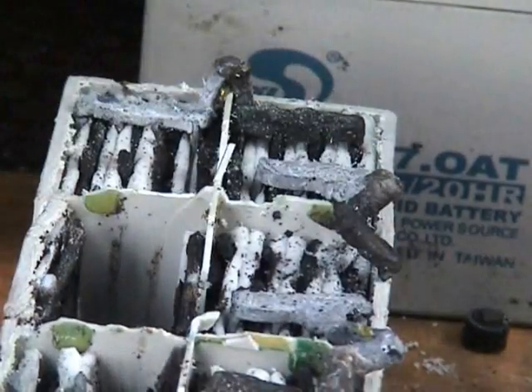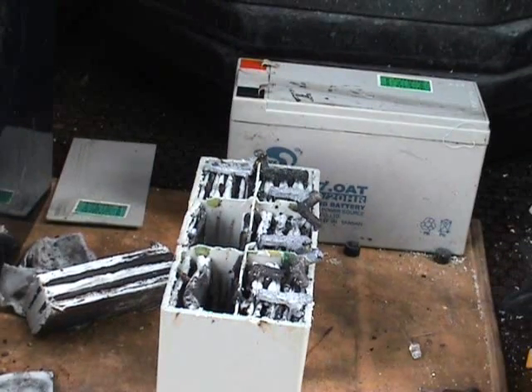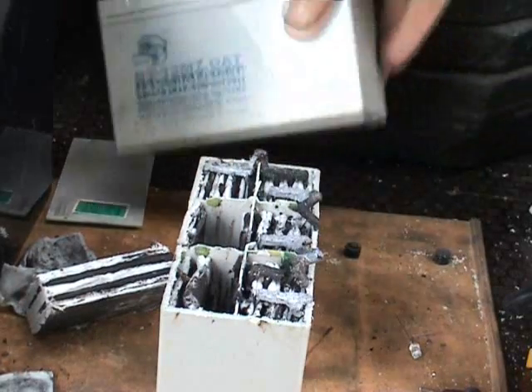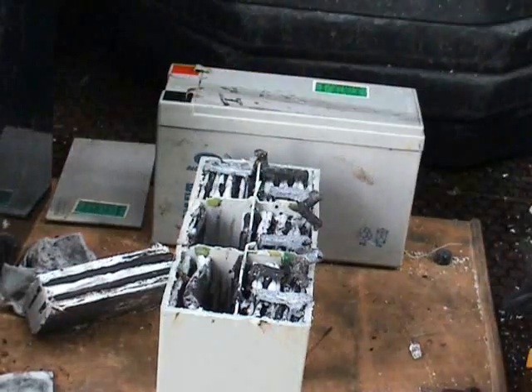My idea is to do something else with this battery. I may use it for a lemon-type battery or something — it gives me six separated reservoirs in there. So I've got quite a few spare ones I can take apart.